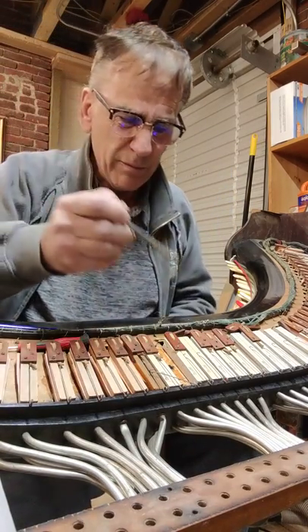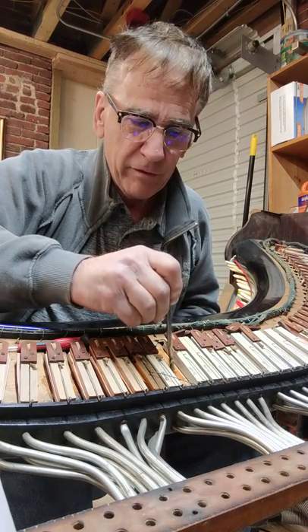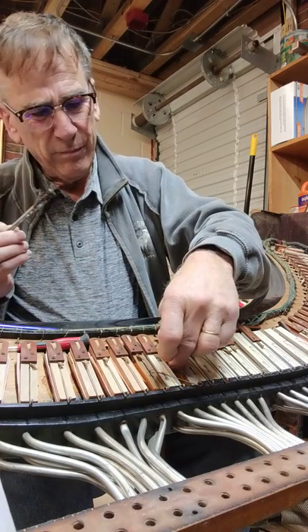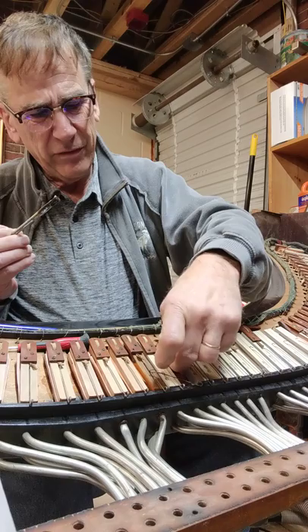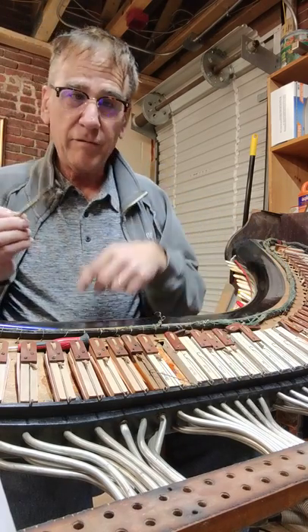Take some fish glue — a little bit of fish glue in the hole, a little bit of fish glue around. Install the little straw piece into the hole that you just drilled and it will only go in just so far.